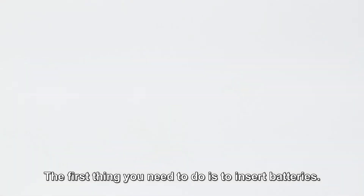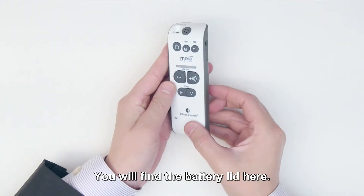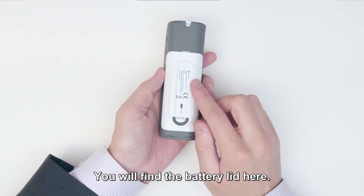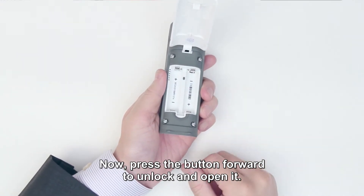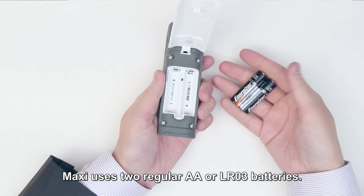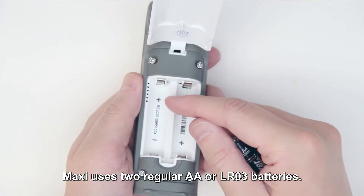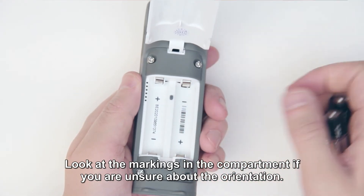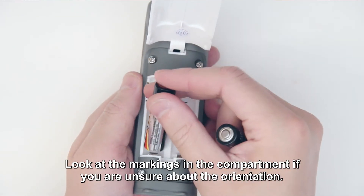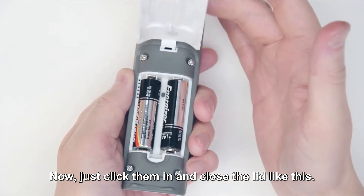The first thing you need to do is to insert batteries. You will find the battery lid here. Press the button forward to unlock and open it. Maxi uses two regular AA or LR03 batteries. Look at the markings in the compartments if you are unsure about the orientation. Now just click them in and close the lid like this.